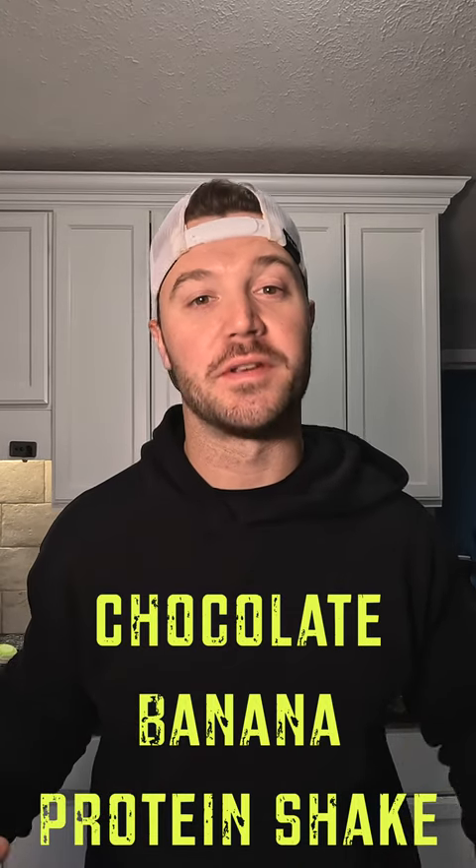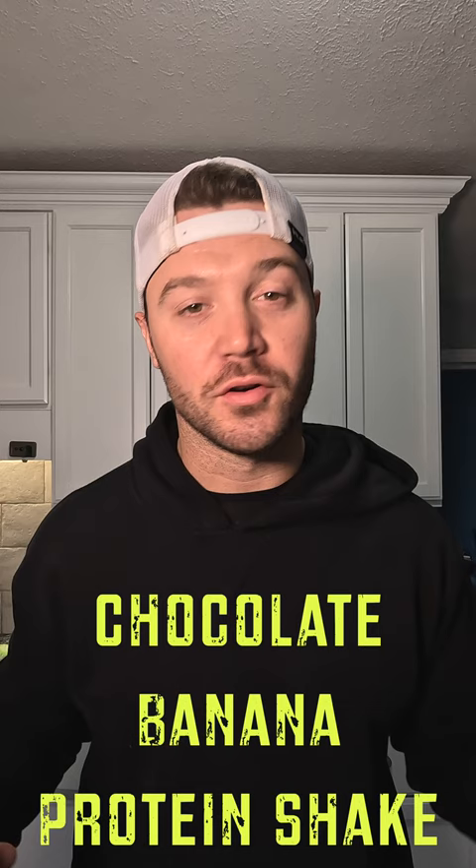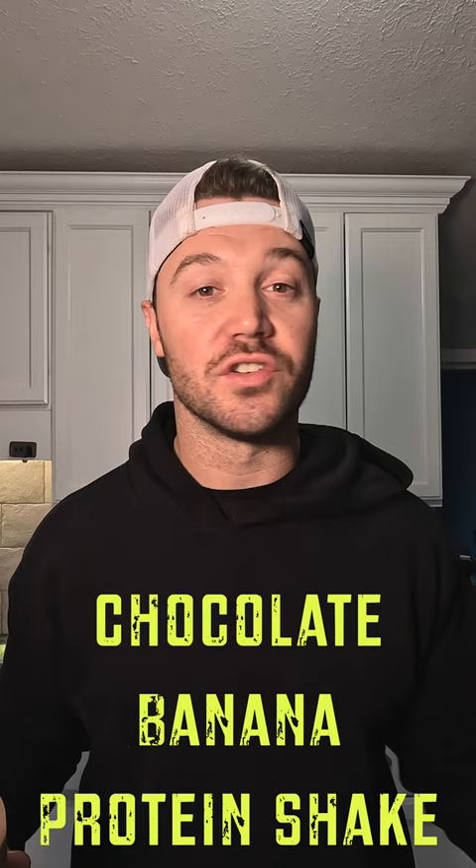Here's a very simple recipe for a chocolate banana protein shake. Perfect for breakfast, post-workout, pre-workout — whenever you drink protein shakes or whenever you think you should drink protein shakes. Chocolate banana. It's easy. It's delicious. Check it out.